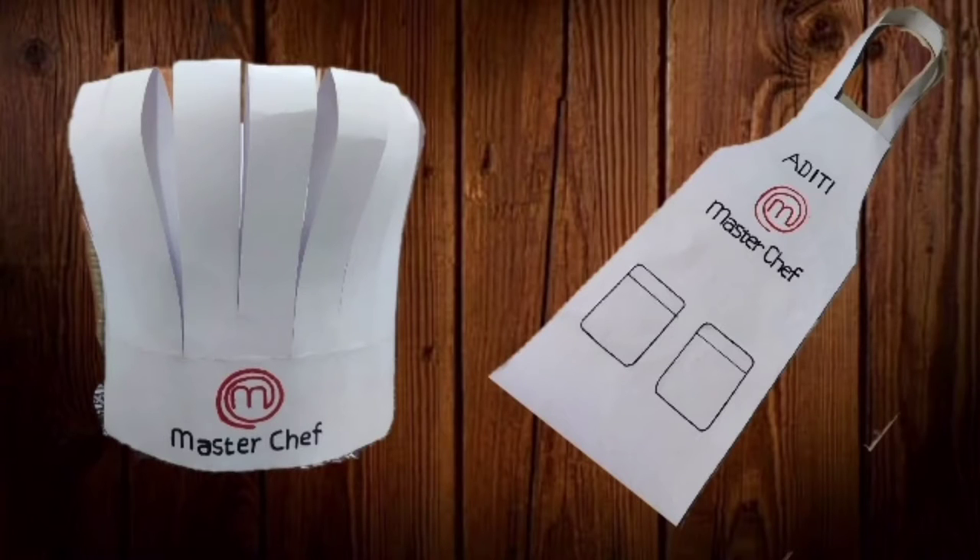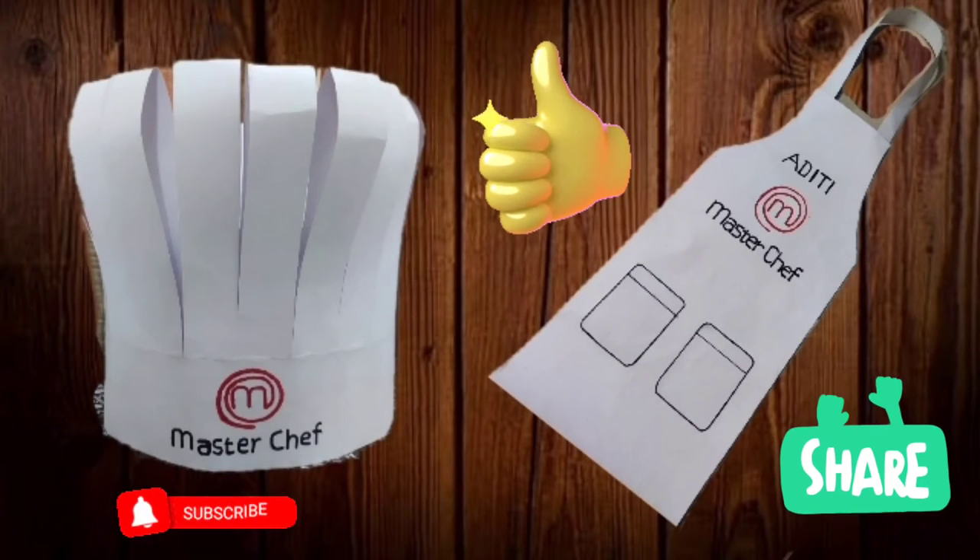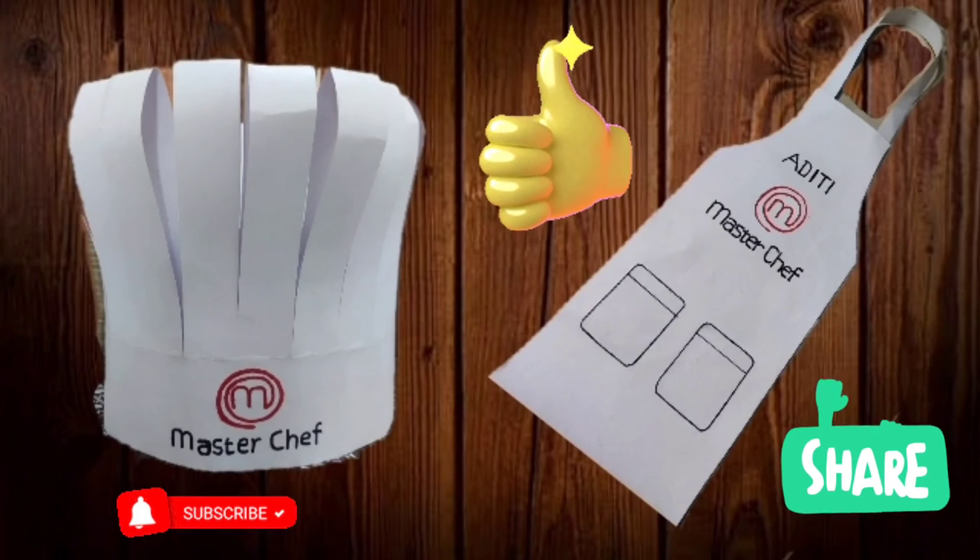Now that you have made your Masterchef apron, why don't you cook some delicious dishes and post the pic in your social media account? I can assure you will get hundreds of likes. Please like, share and subscribe. See you. Bye!